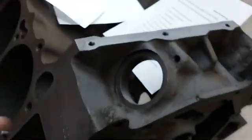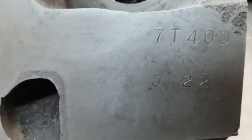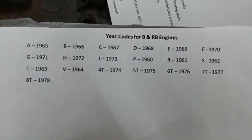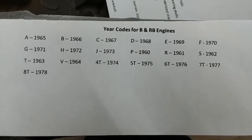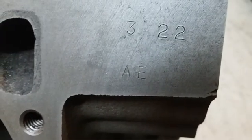The next thing we can do is look at this raised pad right here. One thing I want to point out: on a 383 and a 440, this machine pad is narrower on the 383 and a little bit wider on a 440, so the bar will not interchange — that's why your intakes are different. If we look at this pad, we'll see it says 7T400. I made a little cheat sheet for engine codes you can use when junkyard hunting. Looking at the year codes, 7T means this is a 1977 engine. The 400 is self-explanatory — it's a 400 engine. Next we see A-E stamped on the bottom.